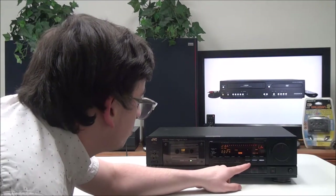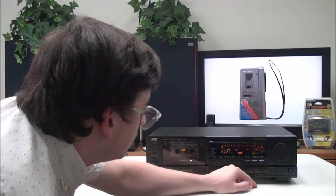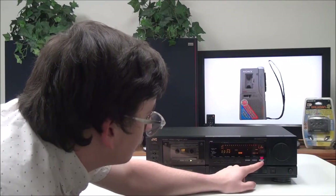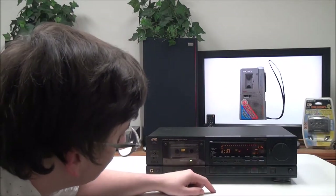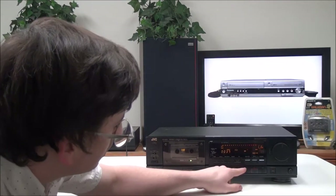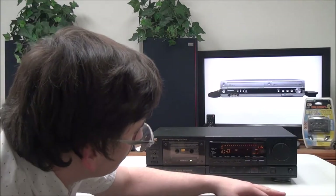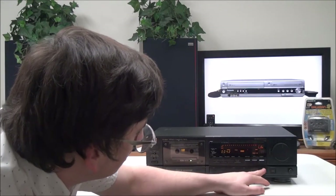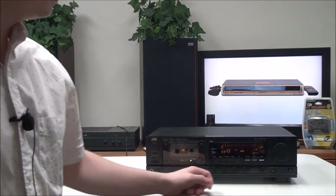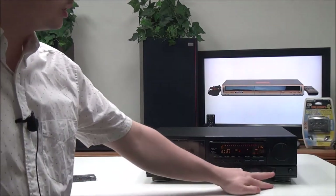There's a blank skip button you can turn on and off, a repeat button you can turn on and off, and CD direct. Down here you have rewind, play, fast forward, stop, and record for recording from another source, then pause. It also has auto reverse — you can decide which side of the tape you want to play by pushing that.